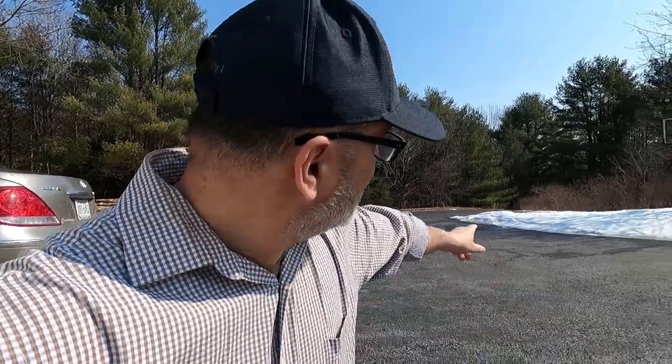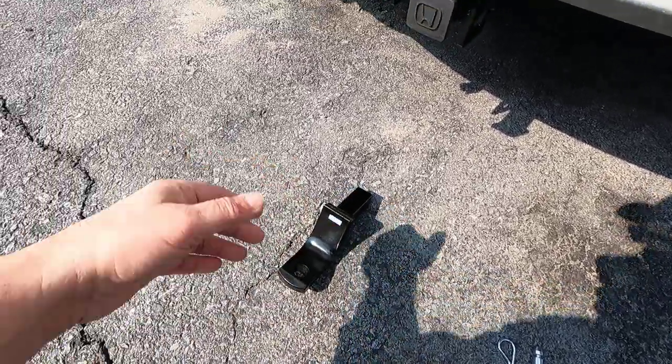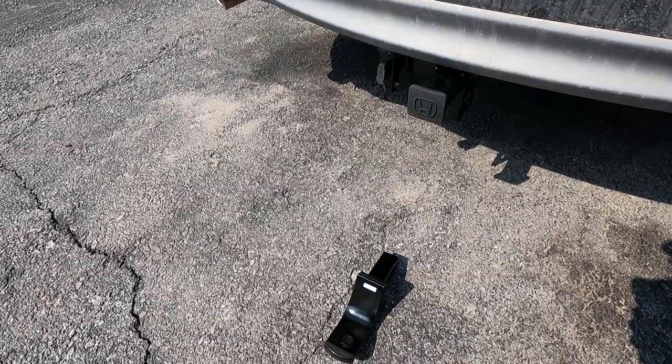It's a steep price, but this is something I meant to do a long time ago when we lived in Jersey. Now we can put this vehicle to use in more ways than one. We're headed to Tractor Supply to get a five by eight trailer. The Honda dealer didn't give us a ball because there are different sizes — for this application we need a two-inch ball, which is about $20, and I'll pick one up at Home Depot or Tractor Supply.